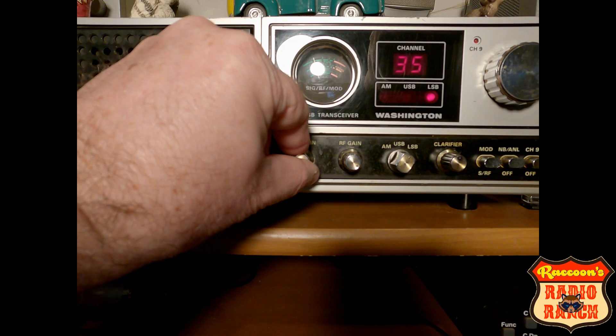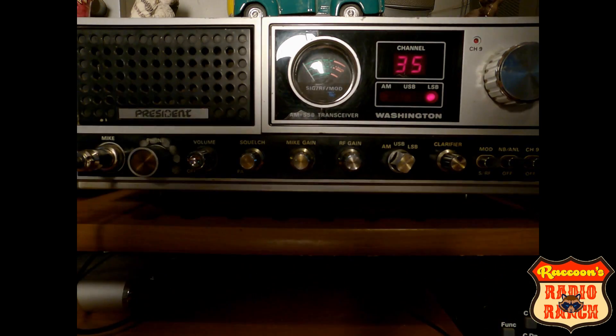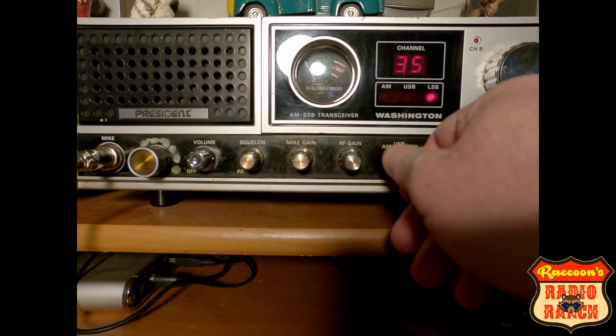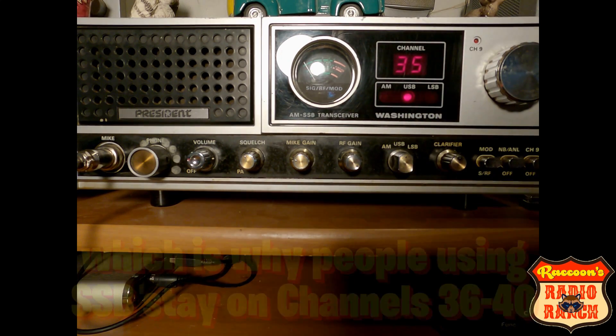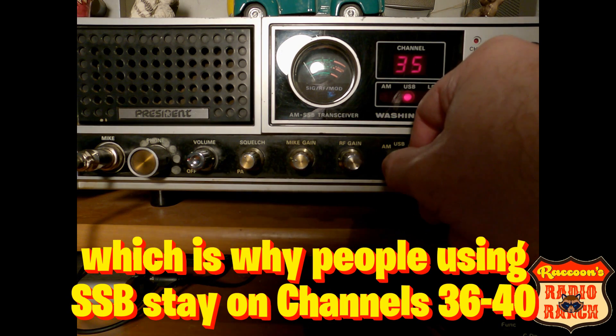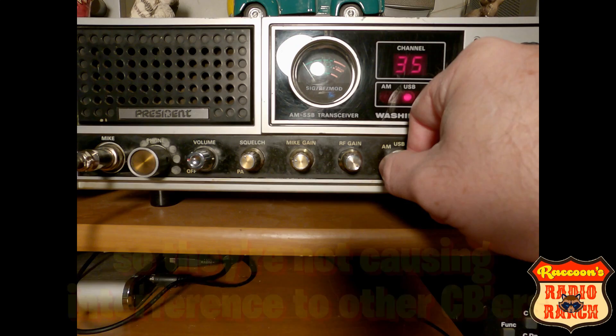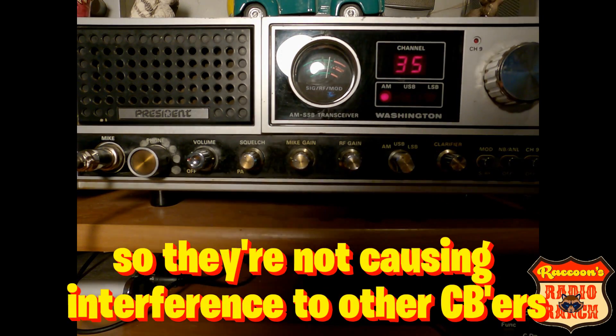So when you're on the AM side and you don't have a sideband radio, that's what the people on sideband sound like to you. I'll turn the mic gain back — maybe you can hear it a little better. Hello, 1, 2, 3. 3, 2, 1 — people on sideband sound like this to you, until you get to the AM side. Then they sound good again.